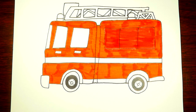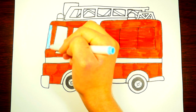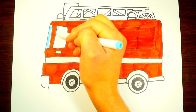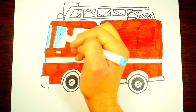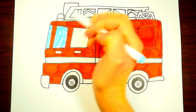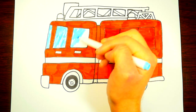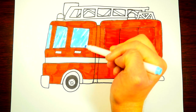Let's color the windows with this nice light blue color. Those windows look so nice! We color them in with light blue and now they're looking great.